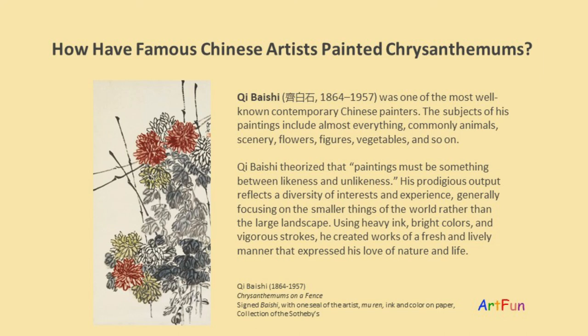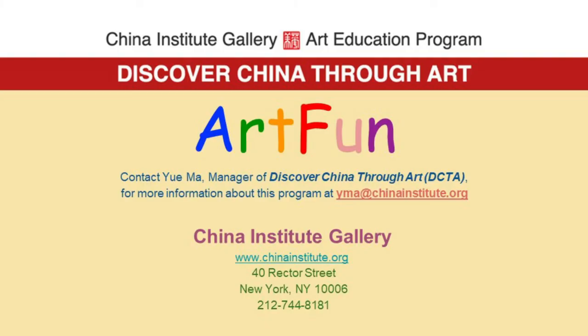Using heavy ink, bright colors, and vigorous strokes, Qi Baishi created works of a fresh and lively manner that expressed his love of nature and life.